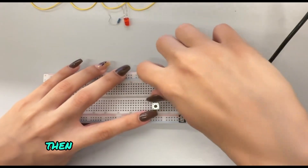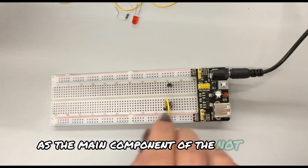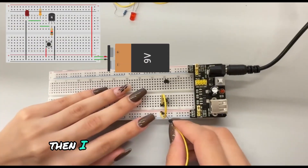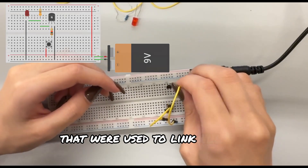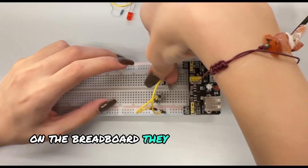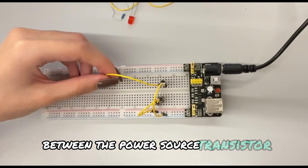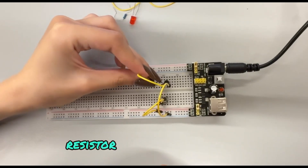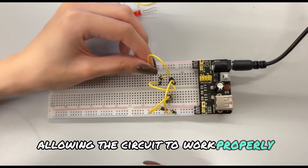I connected the NPN transistor as the main component of the NOT gate. Then I placed all connecting cables that were used to link all the components together on the breadboard. They carried the electric current between the power source, transistor, resistor, and the lamp, allowing the circuit to work properly.